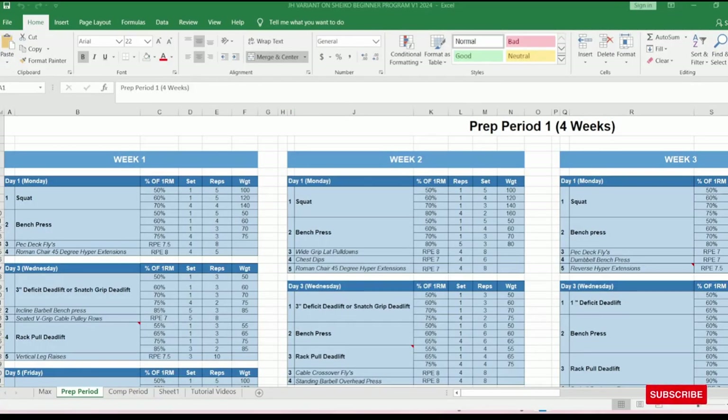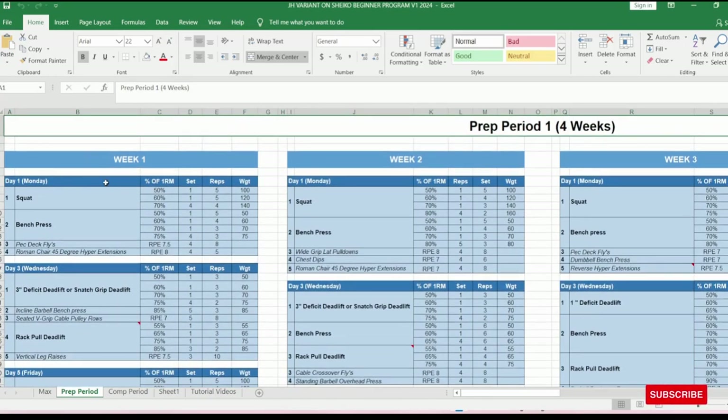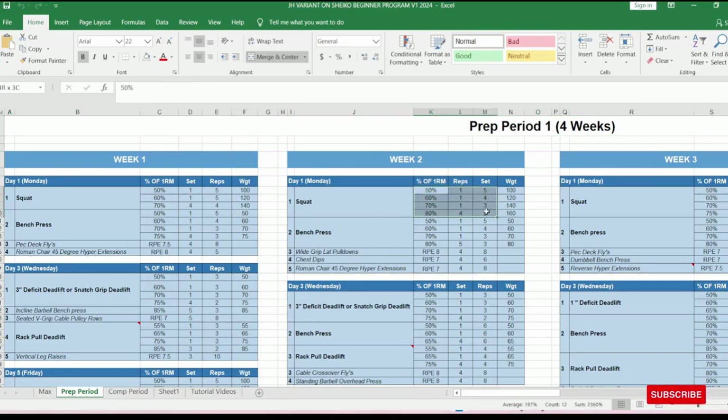The prep period is the first phase. It lasts four weeks with three training sessions per week — a Monday, Wednesday, Friday split, or Tuesday, Thursday, Saturday. For the main core lifts, shown in bold, you'll have about three warm-up sets, normally at 50%, 60%, sometimes 70%. In week one, you can see 50% and 60% warm-up sets leading up to the top set of 70% for four sets of four on the squat. The intensity isn't as high as later weeks — we'll talk about that.